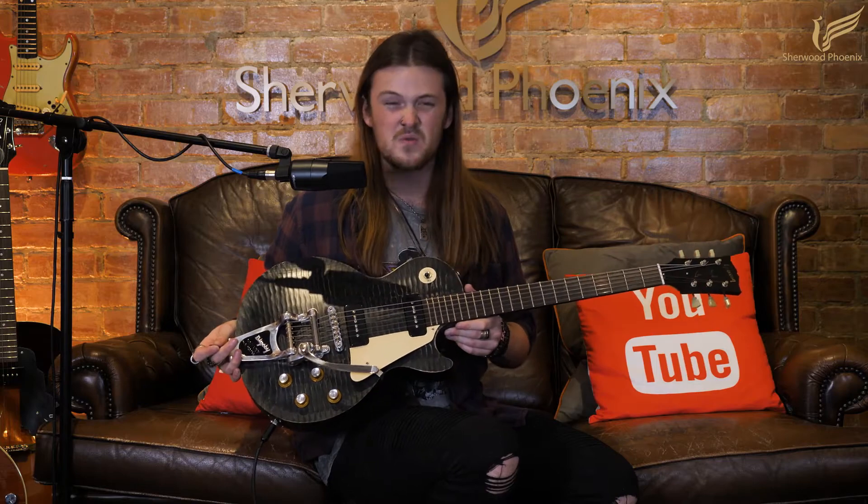As a fan of Gibsons, I absolutely love this Les Paul. It really sings. It's got rock and roll in it, but you can really play some nice jazzy cleans on it too.